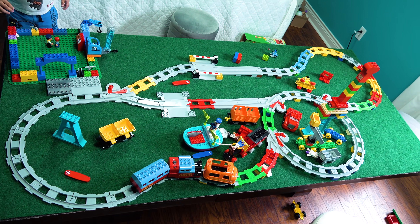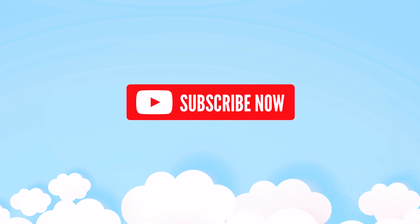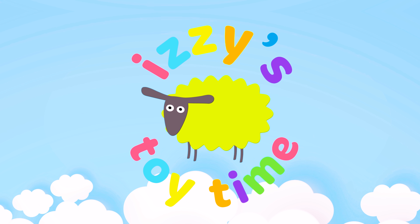Super fun, guys! Look how cool it looks — it's all chaotic and amazing. All right, guys, we'll see y'all next time. Bye bye. It's toy time!